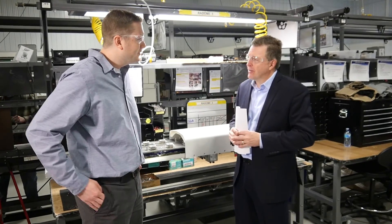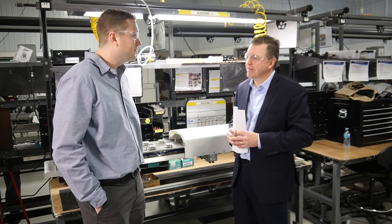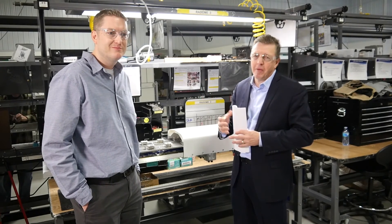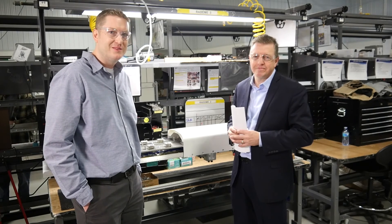Thanks for joining us today and helping us get a walkthrough of the antenna solutions here. For everybody out there, if you get a chance to visit us in Liverpool, come by and see this site firsthand — Scott will be happy to take you through and showcase it for yourself. Take care.